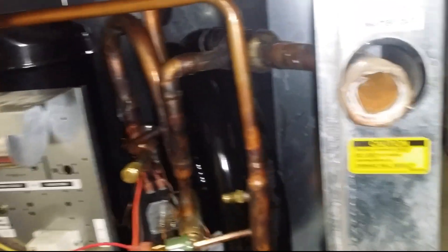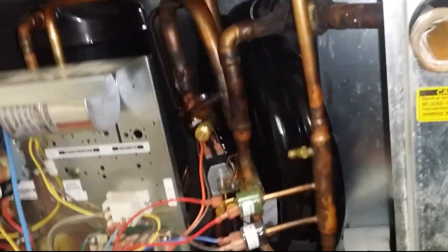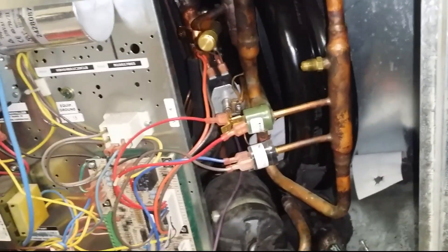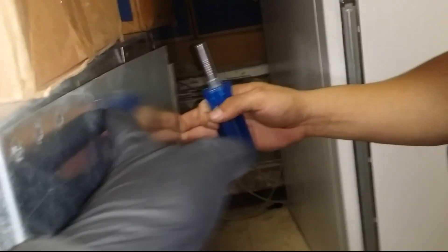Basically on these units, you want to make sure that you have the proper water temperature and proper GPM. These units require 3 GPMs per ton, so if you have a 3-ton unit you obviously need 9 GPMs to have that unit running properly.